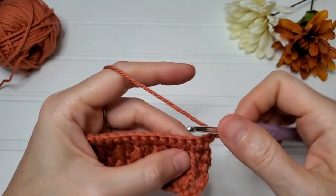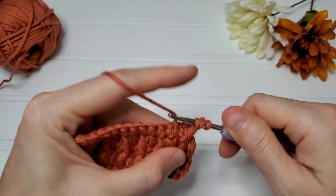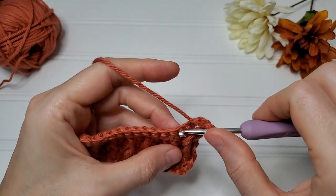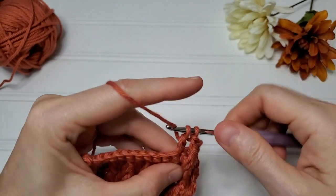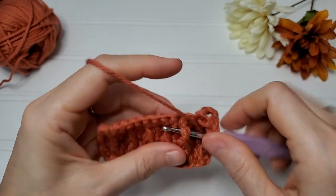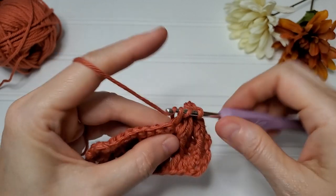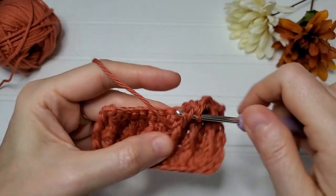Since this is our first double crochet, the next one will be a front post, so we're going to front post double crochet around the other front post double crochet. Skip this stitch, double crochet in this stitch. Front post double crochet in the next stitch, front post double crochet around the next front post double crochet. Skip this stitch, double crochet in the next stitch. Repeat that the whole way across.